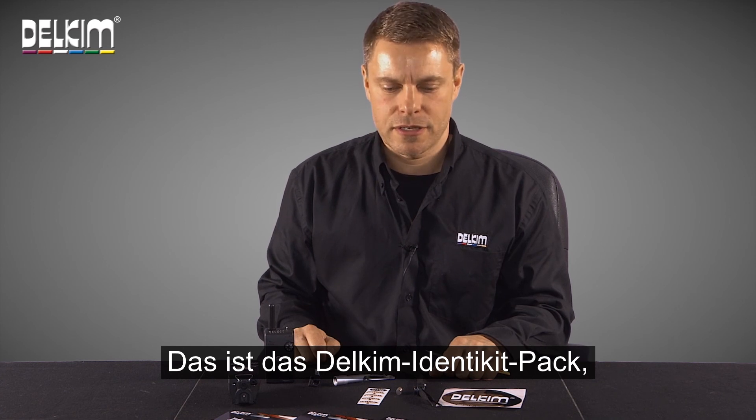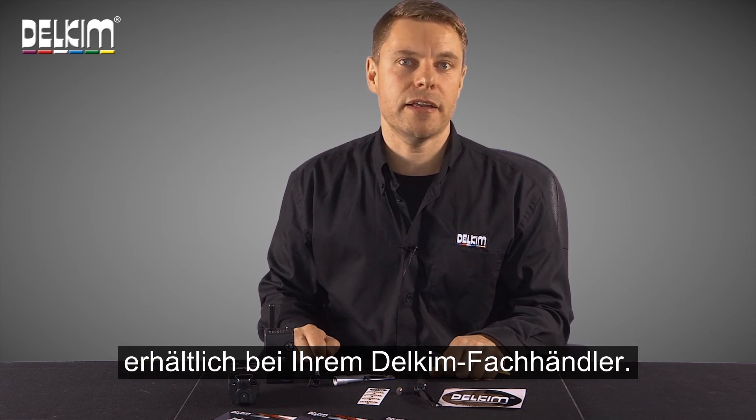So there we have it — the DELKIM IDENTIKIT pack, available from any DELKIM stockist.